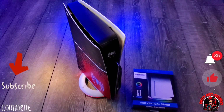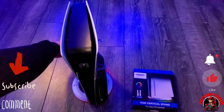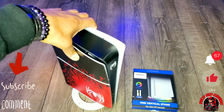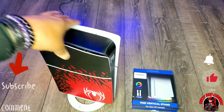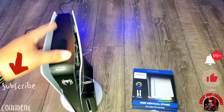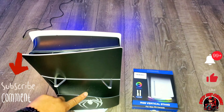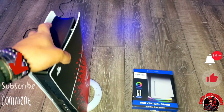I grabbed this off Amazon for 24 bucks. Let's see what it comes with. The fan itself comes with a USB cable - kind of old school, real short, but it is USB-C so I could probably use another USB-C cord. It also comes with a screw and a little pin that screws into the back. And here is our stand right here - it's pretty dope, not even gonna lie, I'm ready to put this on.